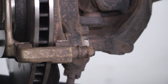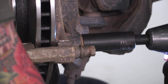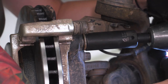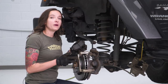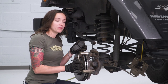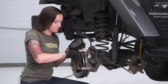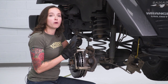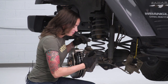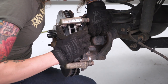Grab your 21-millimeter socket and tighten this down. Now we can install our pads — line them up with the metal clips and pop them in. The back one is going to be the one with the feeler on it. Put the pad in the bottom tab and then slide it into the top one.